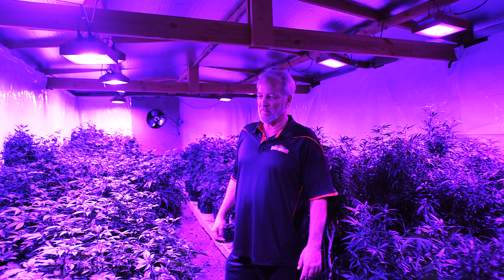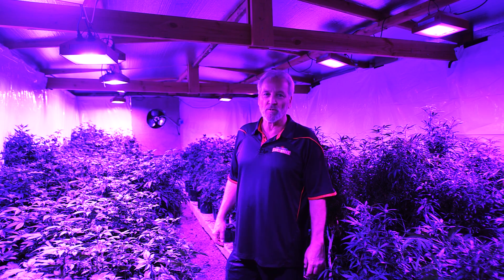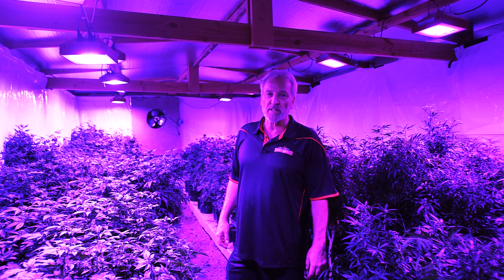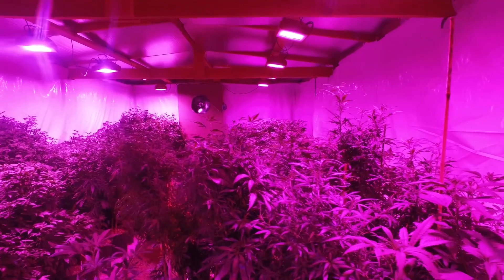We'd heard a lot of good things about LEDs, but mostly that they were underpowered and overpriced. As I was trying to develop a light, I met my partner George Mictarian, and we formed California Lightworks.